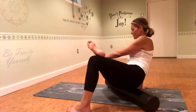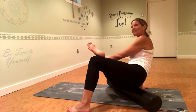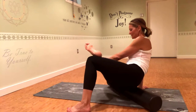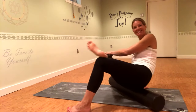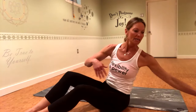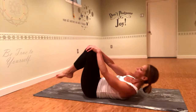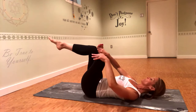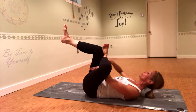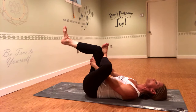Feel free to experiment — go cross-fiber, go around in circles. If you do happen to find a knot, spend a little bit more time on that area. It's that 'hurts so good' sensation. Go ahead and come off, let's do a reclined hip stretch. Move your roller out of the way, roll back down onto your back. Cross the left ankle over the right knee for reclined pigeon, then pull your right foot a little bit closer to your face. You can slide your hands underneath your right thigh.